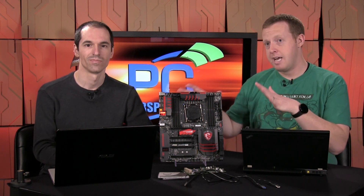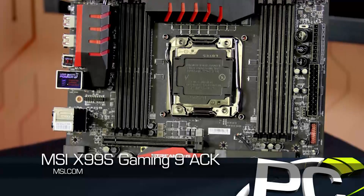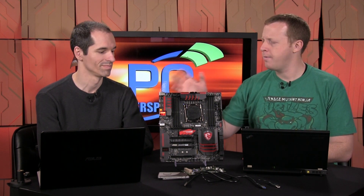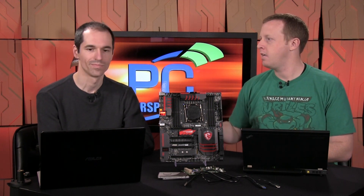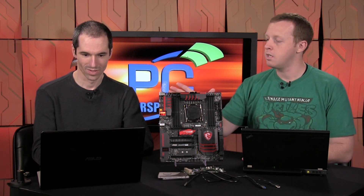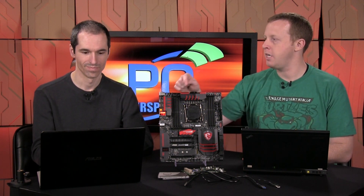We convinced MSI to send us their platform — the X99S Gaming 9 ACK motherboard. I don't think this board's for sale yet; it may be coming up soon. This is their first board to integrate an ASMedia USB 3.1 controller — the ASMedia 1142 — which is the chip on here that gives you access to two USB 3.1 ports.